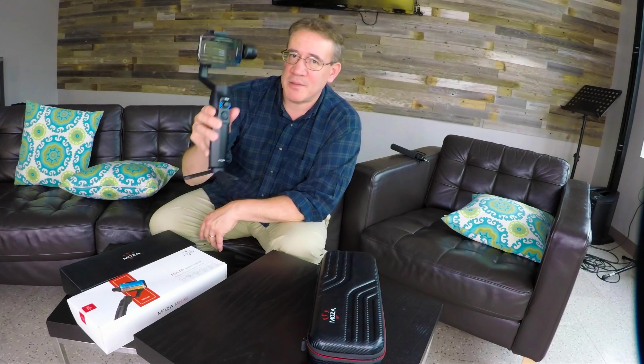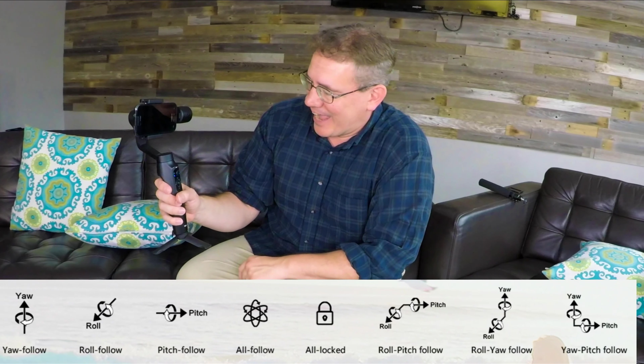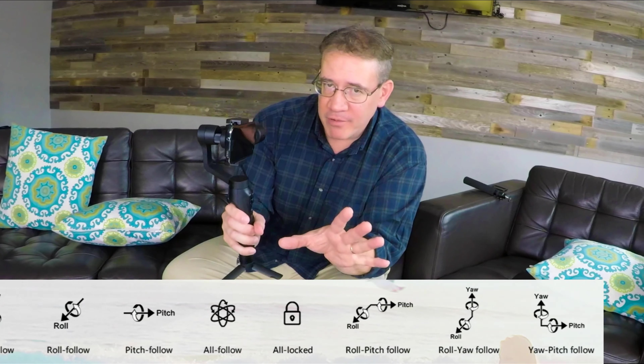Hey everybody, Tommy Jordan here. This is a Moza Mini-Me gimbal. I really like this thing a lot — so far I've been super impressed. It has eight follow modes, which I think are really cool. My favorite mode being the all follow mode, that it can do things I haven't seen any other gimbal do yet, including my Smooth Q. Let me show you.